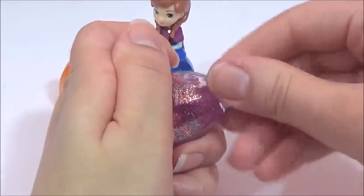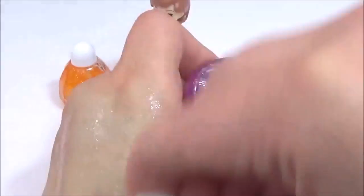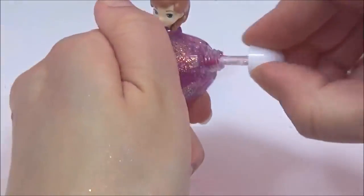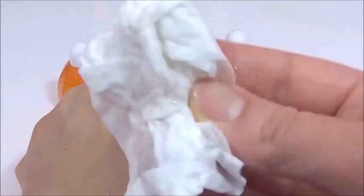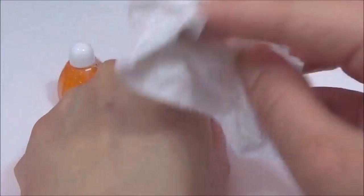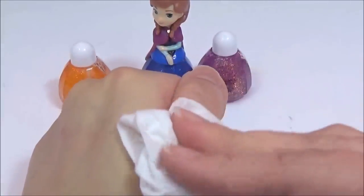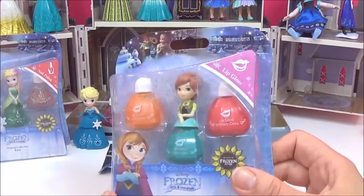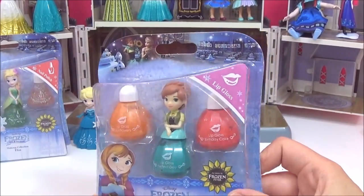Let's try the final body glitter color. If you're looking for something really subtle then this is really good — even the wipes don't have much color on them. It really does give a nice shiny shimmery effect. The next one I'm going to try is the Frozen Fever Anna lip gloss — check out those bright colors!